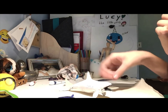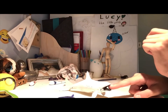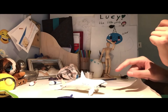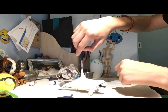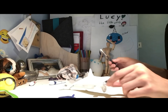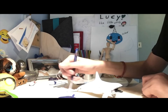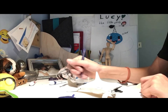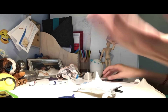Now when it's all painted white — besides the mouth, we want to keep the mouth not white — we just want to let it dry so we can continue.